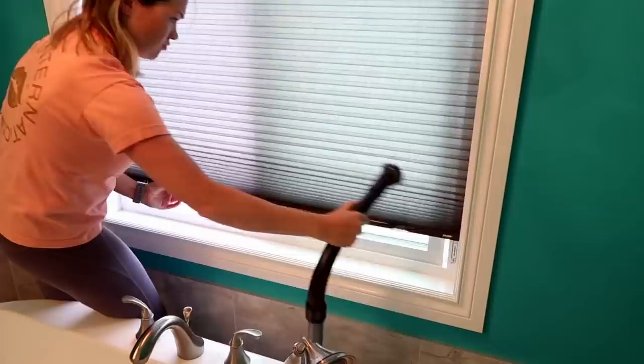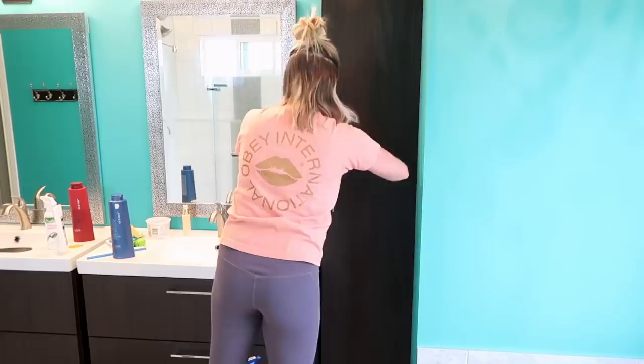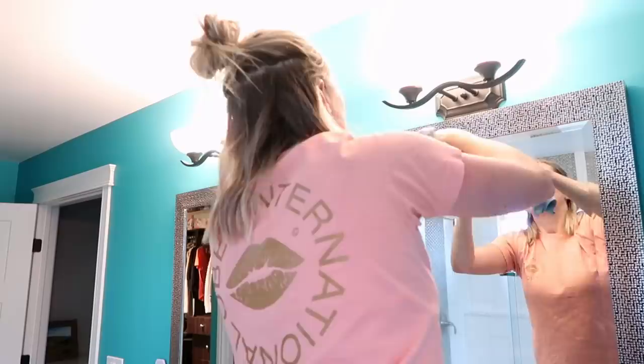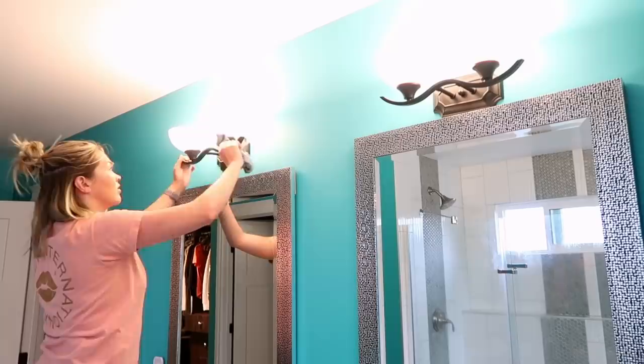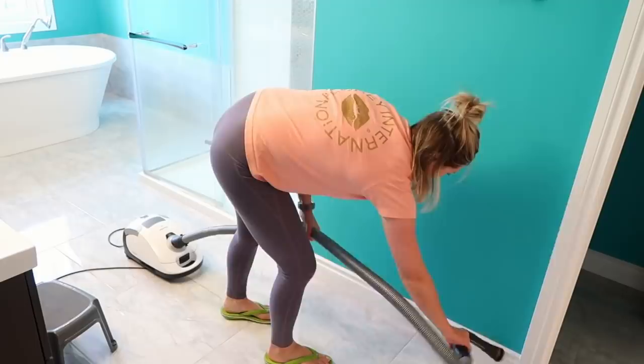Once I have my shower and bathtub sprayed down, I let that sit for at least 10 to 15 minutes so the vinegar and soap mixture can do the work. While I'm waiting, I start from the top of the room and work my way down, dusting all the surfaces. This includes vacuuming out the window sills with my brush head attachment, then wiping down the cupboards, light fixtures, and tops of mirrors. My cleaning solution for this is mostly water with a few teaspoons of dish soap and a couple drops of essential oil — lemon or orange — just to make it smell nice.